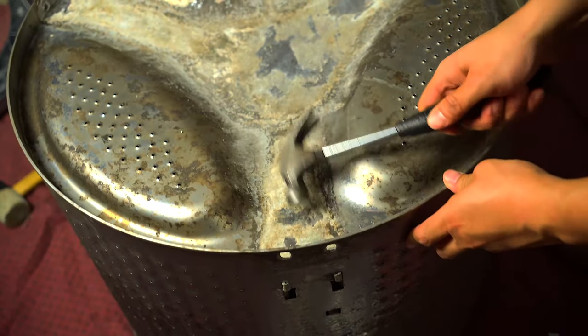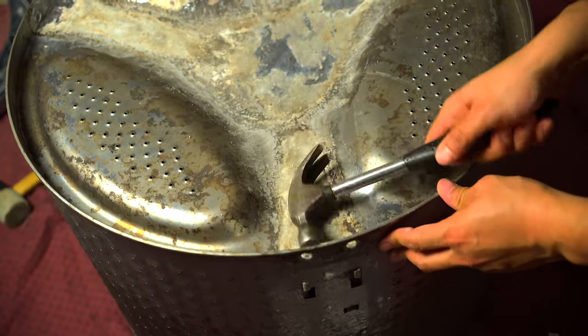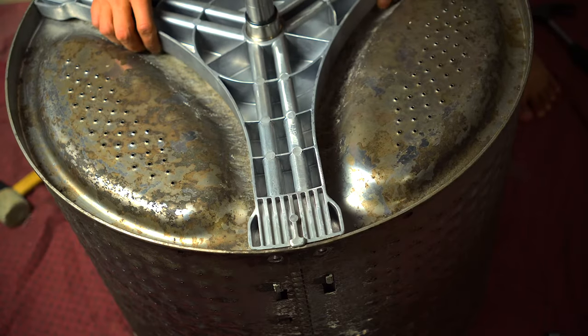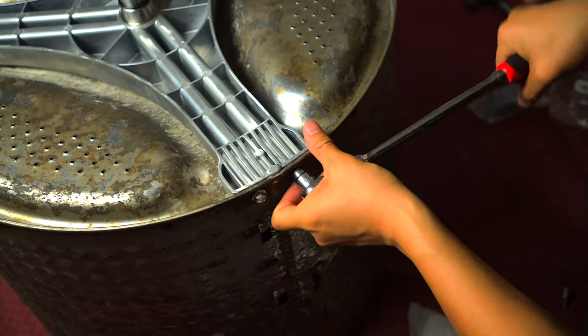After cleaning everything up, you want to straighten out the metal. When you attach the spider arm with the bolts, it actually deforms the metal on purpose to give a tight fit and keep it balanced and aligned. Once you remove it, you want to tap those back out — I used a small hammer or ballpoint hammer — and get them nice and flush with the rest of the metal so the installation of the new part goes smoothly. Then drop the new spider arm straight down and use the six bolts to bolt it to the drum.